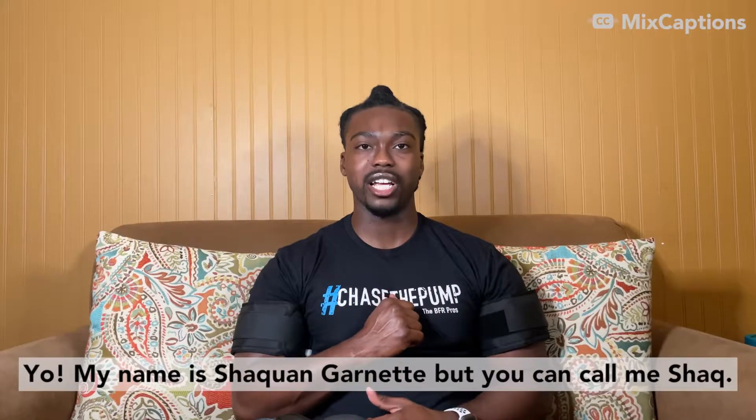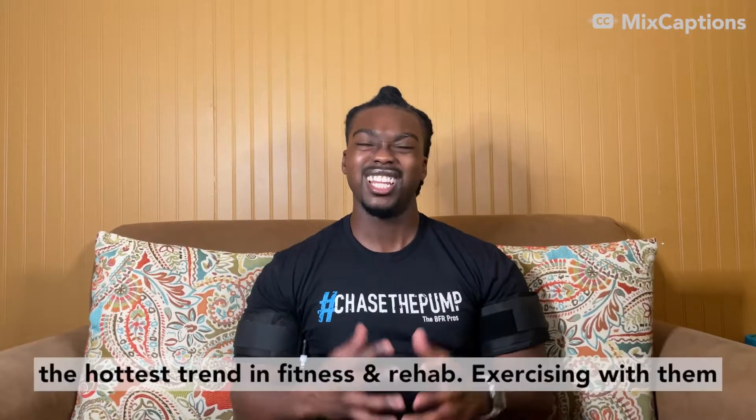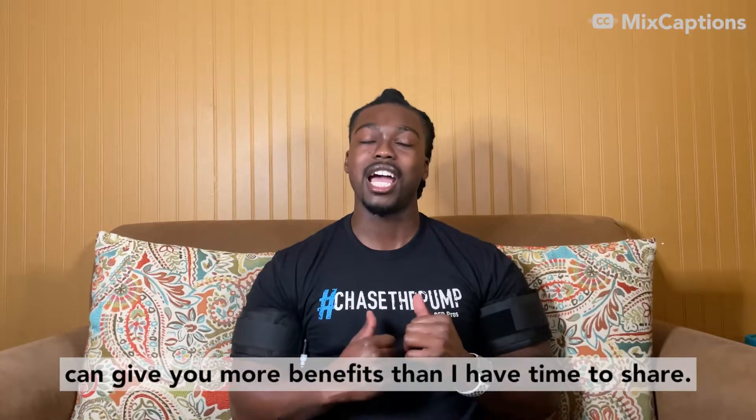My name is Shaquan Garnett, but you can call me Shaq. Have you ever seen these before? These are the tools of blood flow restriction, the hottest trend in fitness and rehab. Exercising with them can give you more benefits than I have time to share.